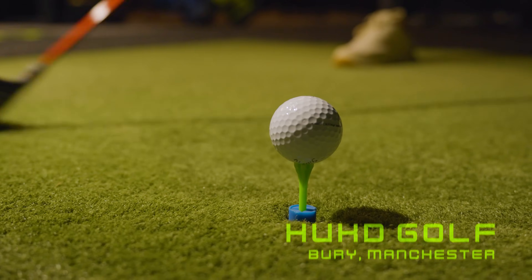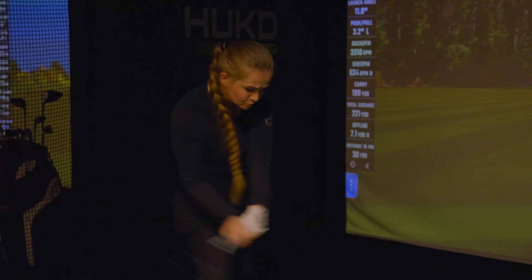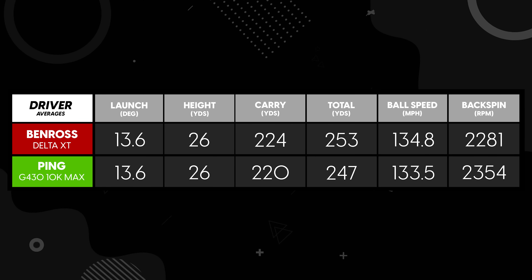Let's head inside and get over to Hooks to get some data on exactly how these two drivers are performing. Back now at Golf A Lot HQ, we're going to go through the Foresight report to see what was going on between these two drivers. Looking at the data, I was impressed with a few things with the Ben Ross driver that I definitely wasn't expecting to see.